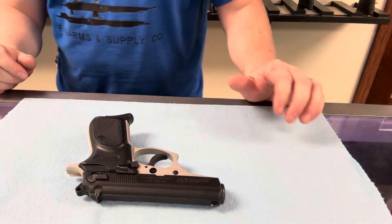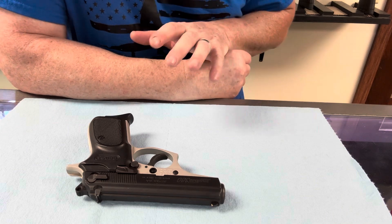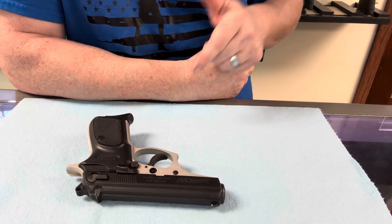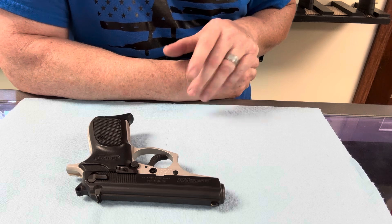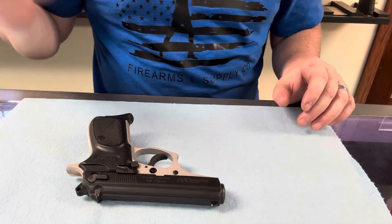Before we begin, we're going to make sure that it's pointed in a safe direction. Why do we do safe direction? Because if this gun were to accidentally go off, we don't want it to negatively affect yourself or someone else's life. Alright, it's pointed in a safe direction.